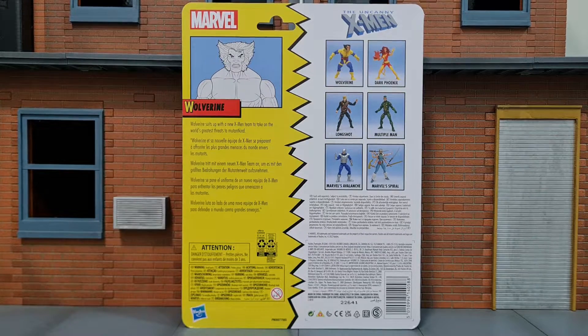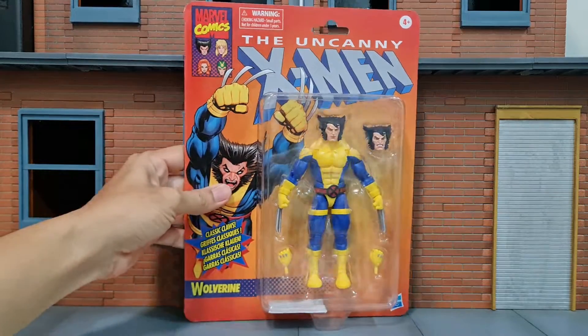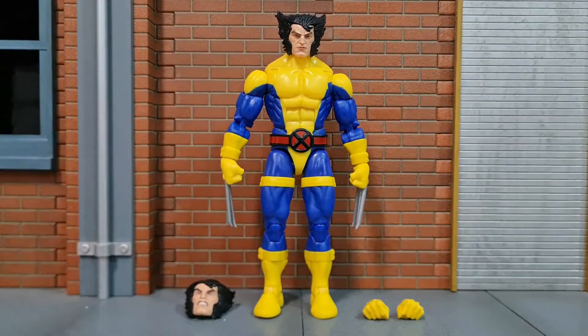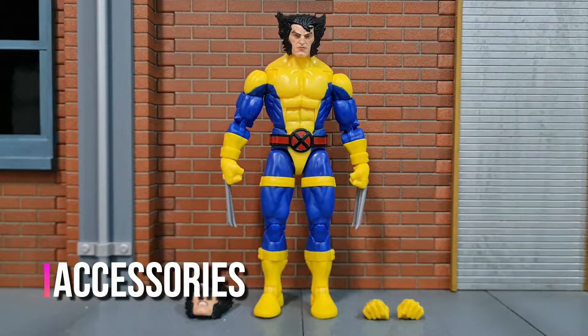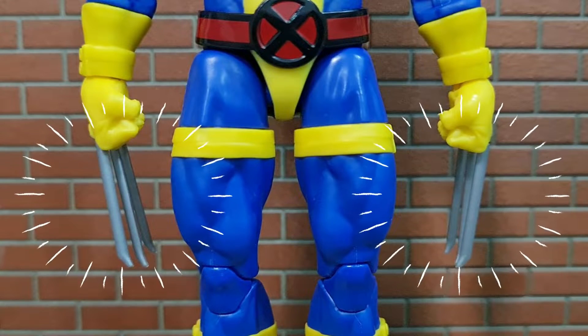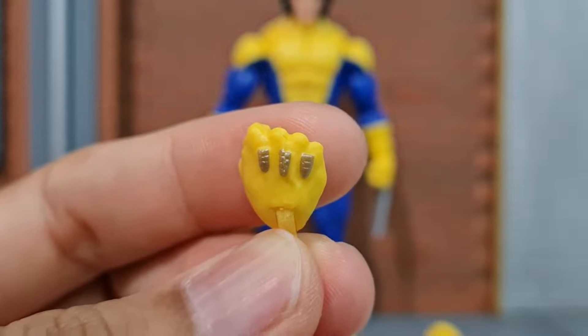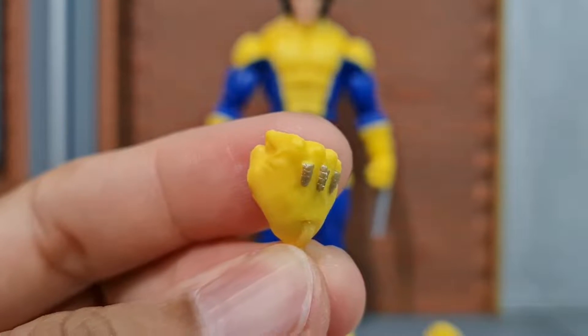Here's the back of the packaging with a short bio and the rest of the figures in the wave. Let's get the figure out. The figure comes with two different heads, a pair of clawed hands and a pair of fists. The fist has a sheathed claw and the silver part is sculpted.